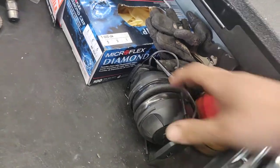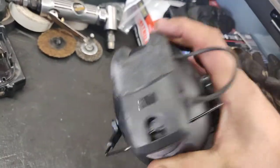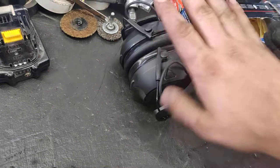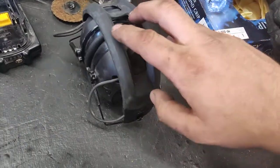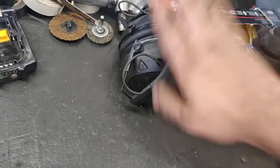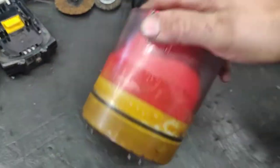For hearing protection I have some 3M Protect 500s so I can use them with Bluetooth and listen to some tunes while protecting my hearing. They have talk-through so even while I'm wearing them and not listening to music, you can still have a conversation with me. This is the best thing I've ever bought.